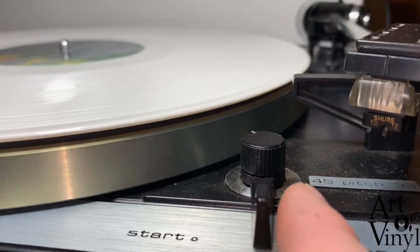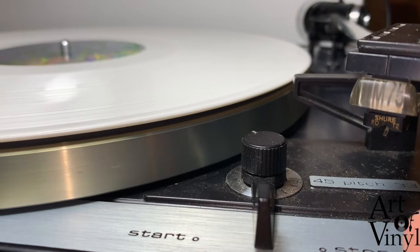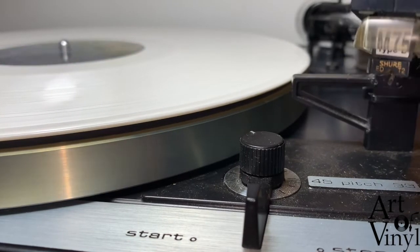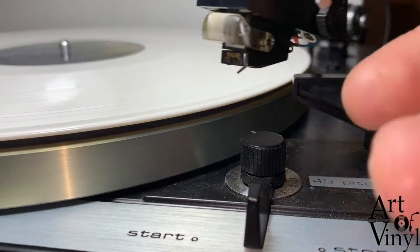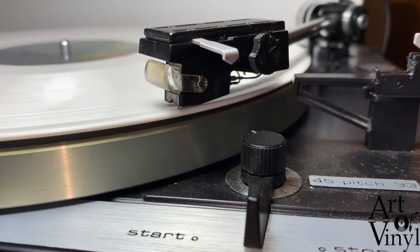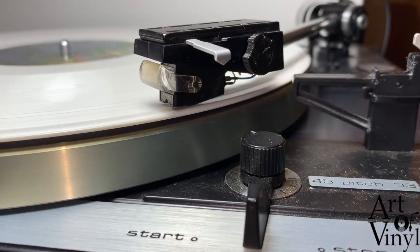Then we will test it one last time while guiding the arm again. Make sure that the speed lever is in the 33 position for your 33 rpm record. Guide the arm while it's going onto the record. As you can see, it perfectly falls into the edge of the groove — not too far in, not too far out.